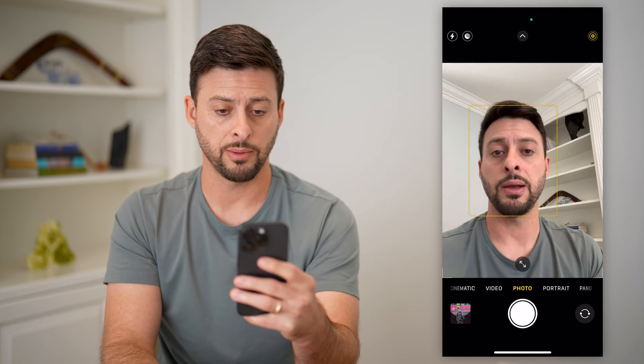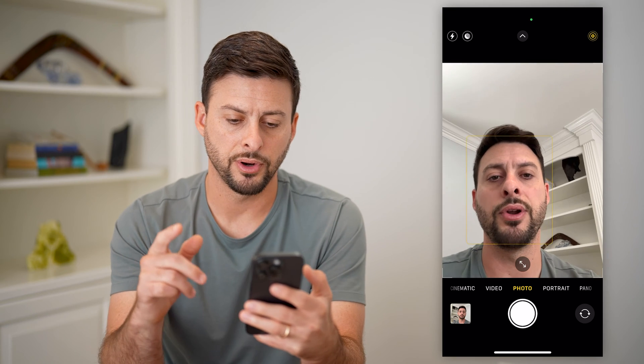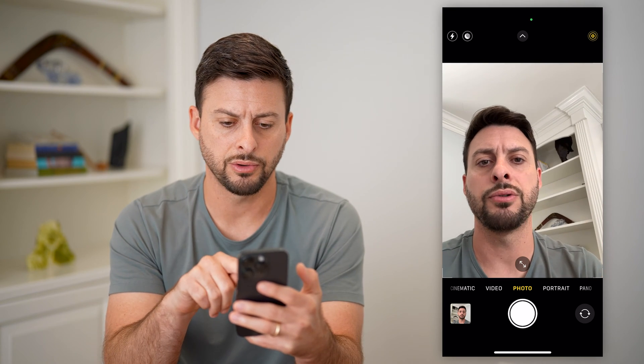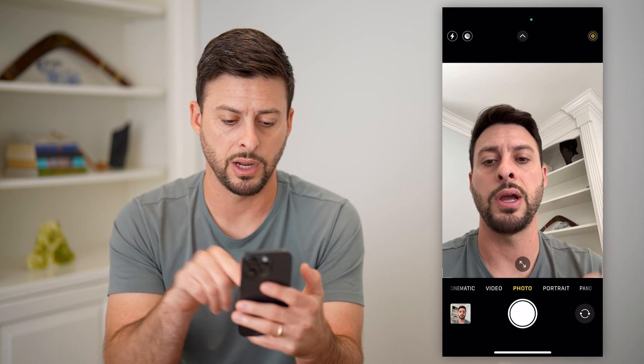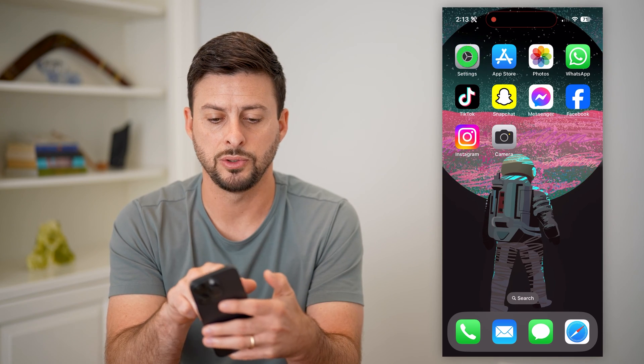I'm going to switch over to the front-facing camera and take a photo. You can see when I'm looking at it on the screen, the bookshelf is on my right. However, when I take the photo, it looks like it's on my left. So I can flip that around.